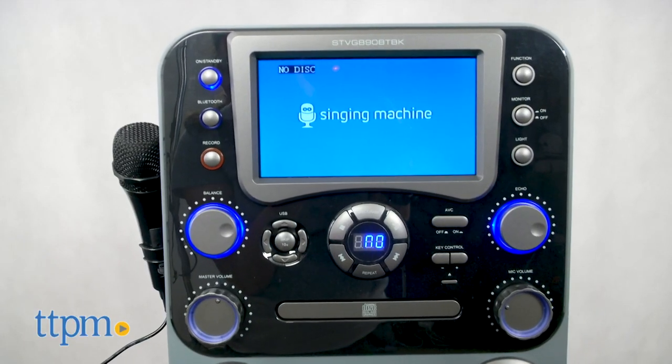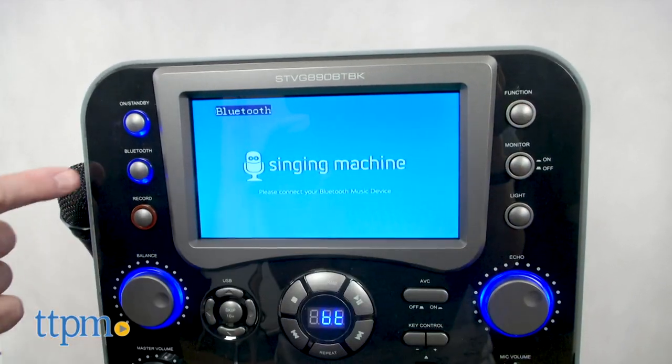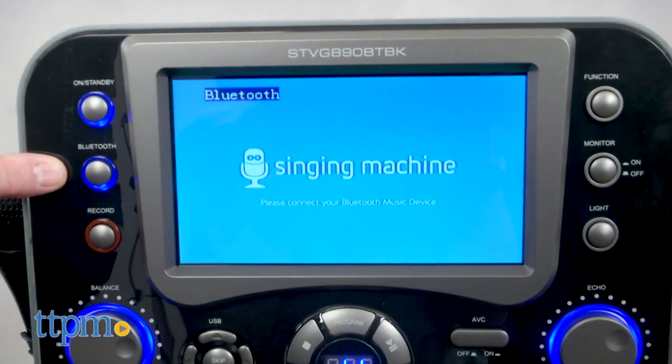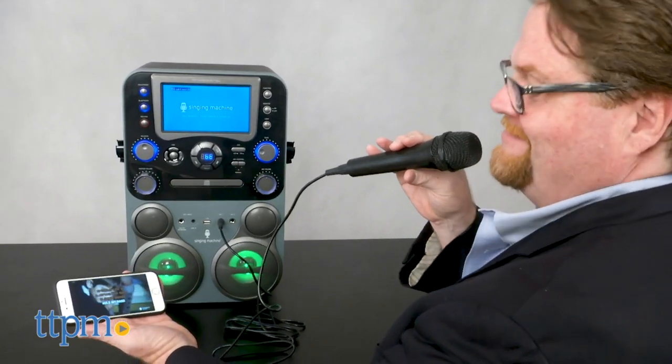It's a high-def karaoke system with Bluetooth capabilities. It's compatible with Mac and PC electronics, and performers can download music off their computers by accessing the Singing Machine Music Download Store, or by downloading the Singing Machine app and playing the songs via Bluetooth.